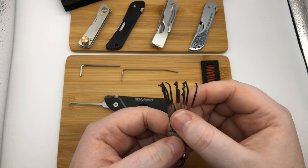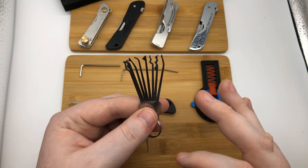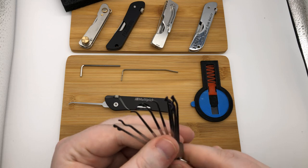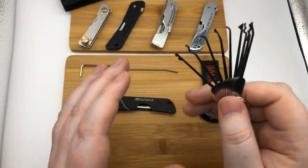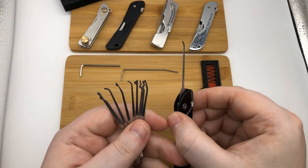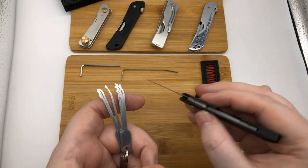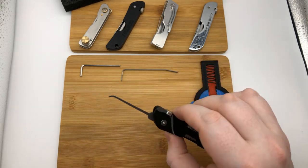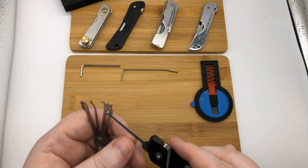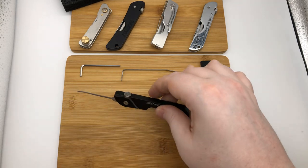Multi-pick makes the pick tip changing process a lot easier and more accessible than others. You take the wrench, remove the tip, pop on the new picks, and it's not a problem at all. The other jackknives that allowed this were Lockpick Tools and Southern Specialties. I found out later that Southord does offer other tips as well, but at the time it was a little difficult to find and order, so I didn't do it.